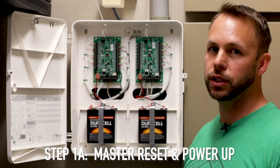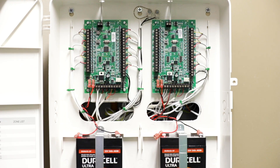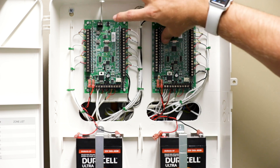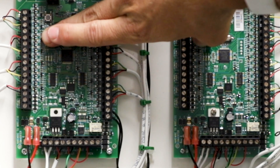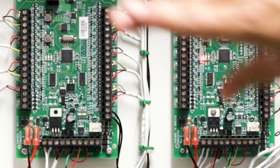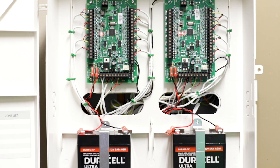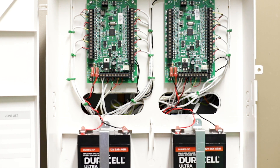The next step is to power this up, and when we do that we're going to master reset both of these just in case. To do that, leave the batteries disconnected so there's no power, and hold the memory reset button down as you plug in the transformers. Count to three — you'll notice the LEDs light up and now you know the memory reset is complete. Now that we've defaulted the translator, we're going to power it down and then power it up properly. To do so, first connect the batteries — connect these first so you don't get a low battery reading for possibly the first 24 hours — and then plug in the transformers, and these will power up.